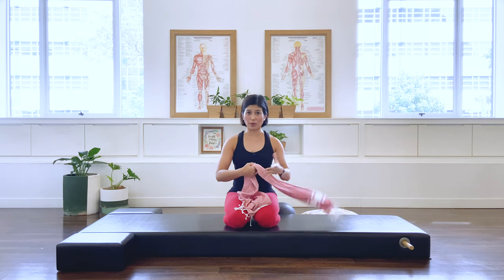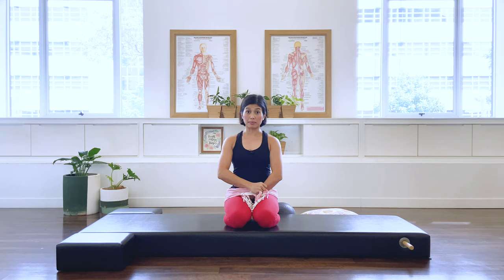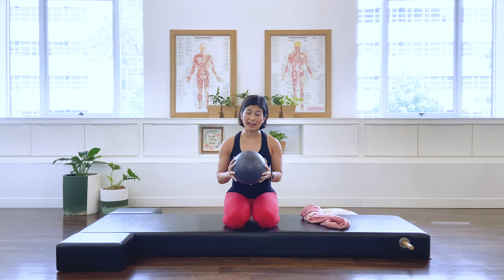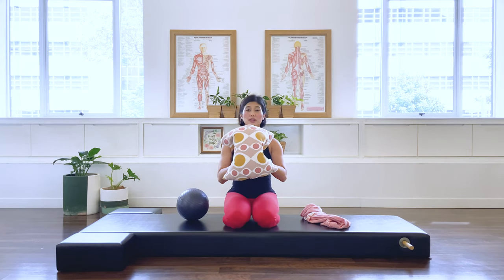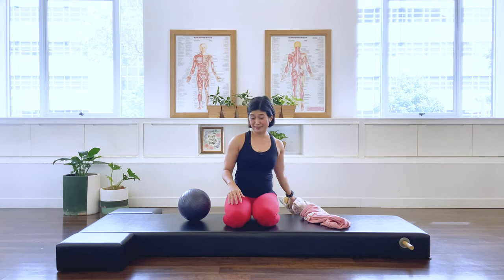What you need for this class is a scarf or towel long enough to go around your hips. If you have a small Pilates ball, that's fantastic — we need it for this class. But if you don't have one, not a problem. You can use a cushion or pillow as well as a soft toy as a replacement. Once you get all these items, come and join me back on the mat.